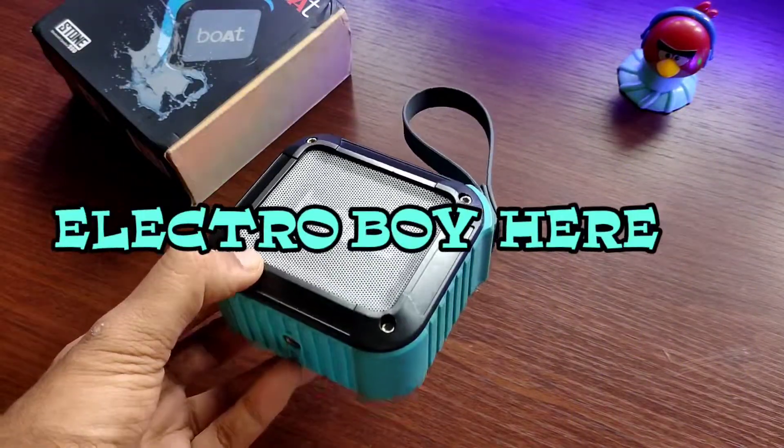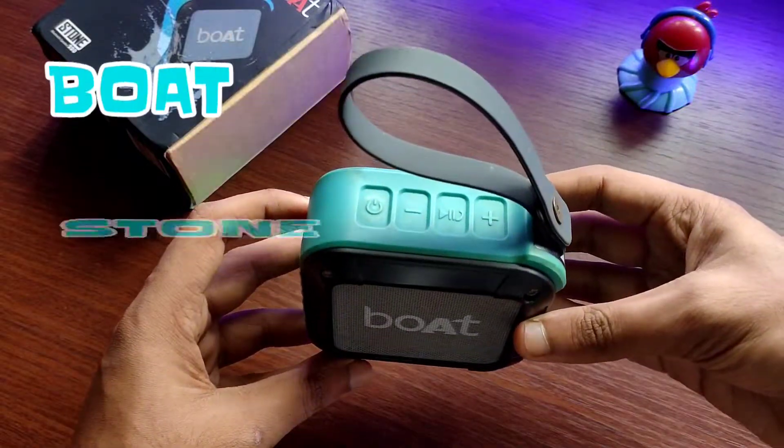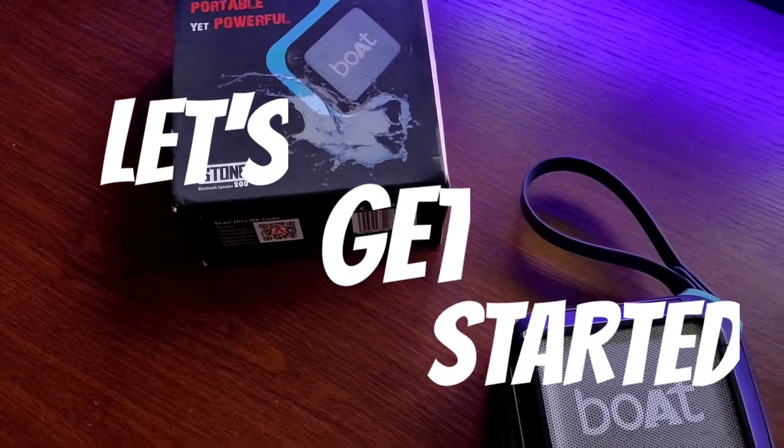Hey, what's up guys, Electro Boy here. Today in this video I will be showing you what is inside the Boardstone 200 Bluetooth speaker, and of course a bass test. So guys, without any further ado, let's get started.